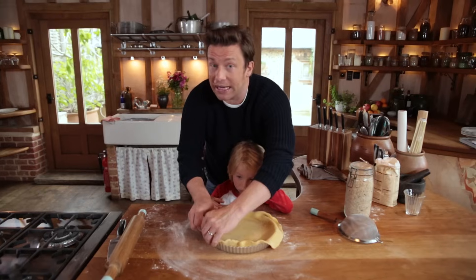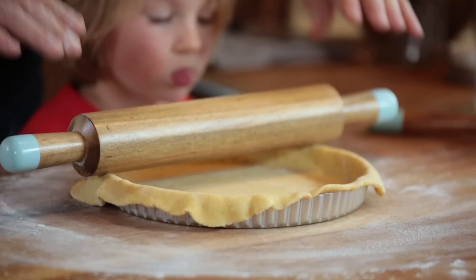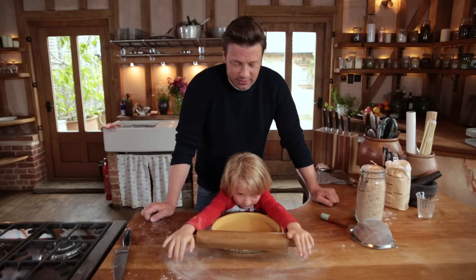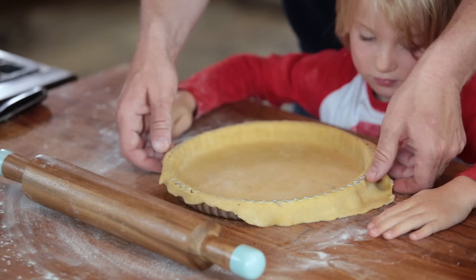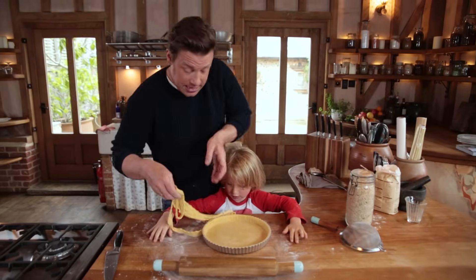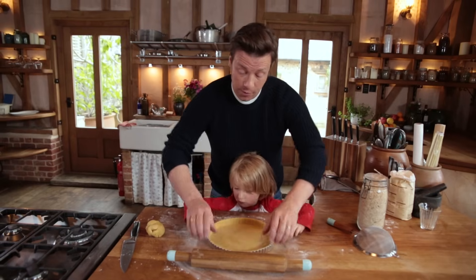We need to now bake this pastry shell blind. Just push that across — it will naturally cut the pastry. What we've got now is a really easy, natural ending and it's looking kind of pretty. This is a 12 inch mould with a removable bottom.